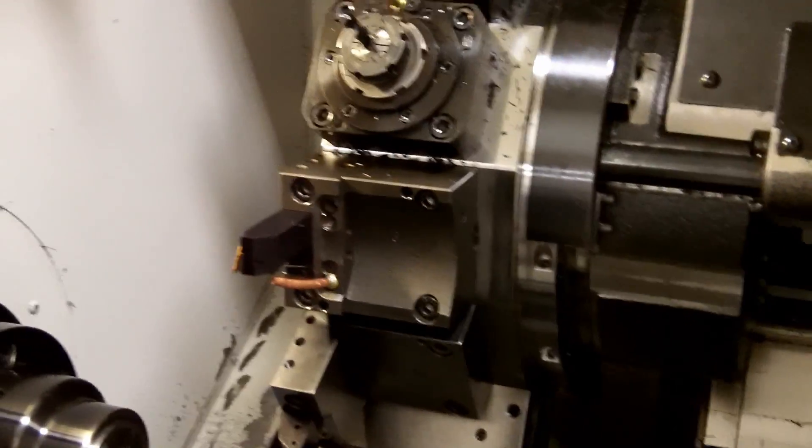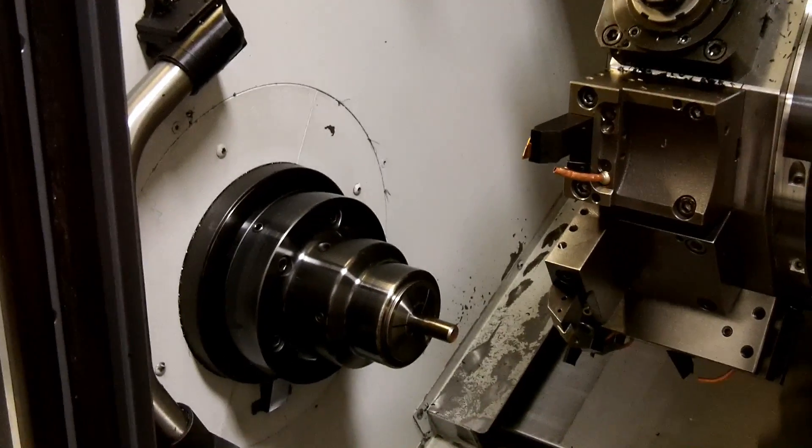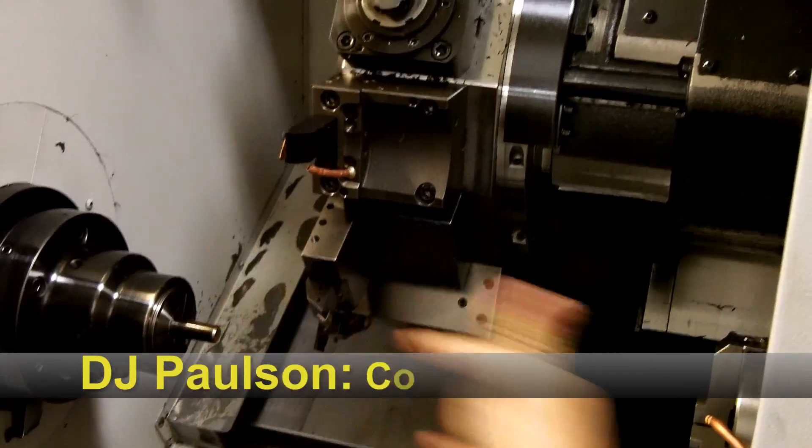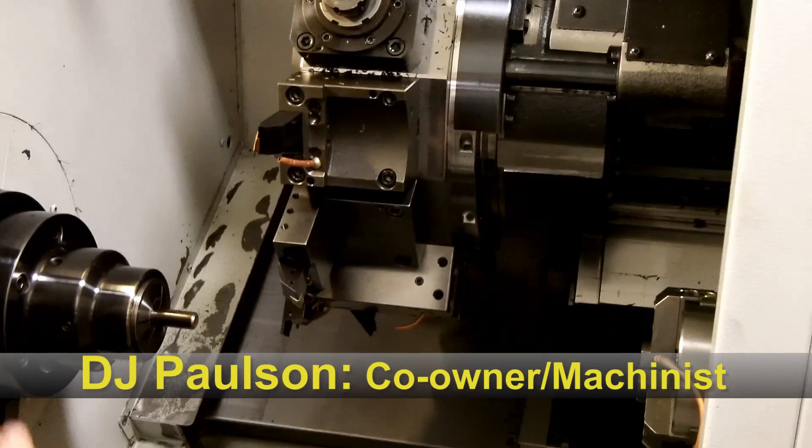So a little rundown on this machine — it's a twin spindle CNC lathe with a Y axis, so the tools move up and down, back and forth, in and out: X, Y, Z.